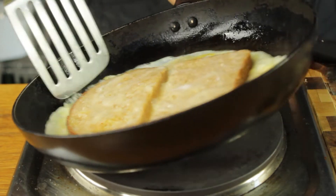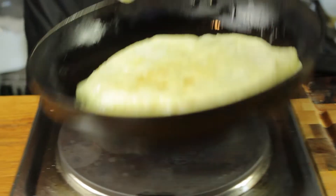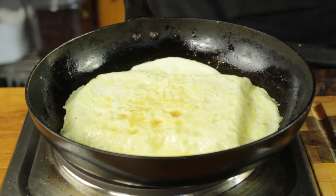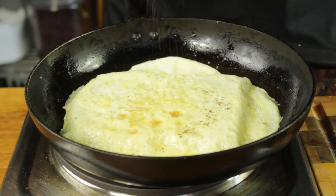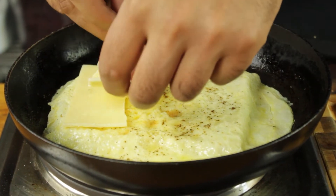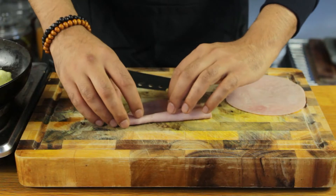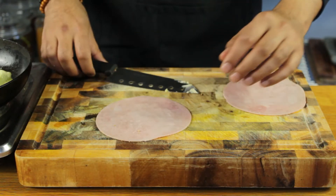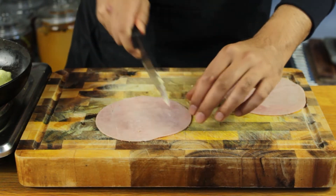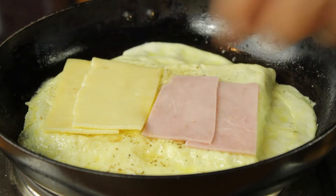Just place your spatula underneath and a nice confident flip. There you go, we're looking good. At this stage I'm just going to add a touch of pepper. On one side we're going to go in with our cheese, and on the other side I'm just going to slice this into a square and go in with my slices of ham.